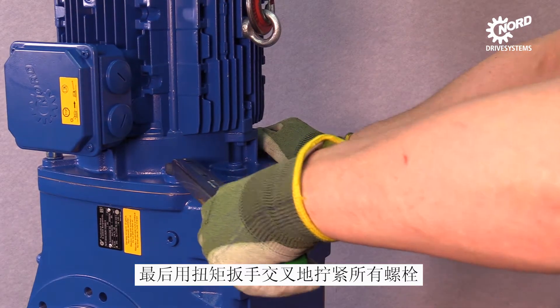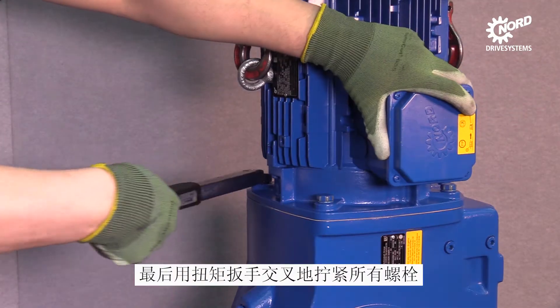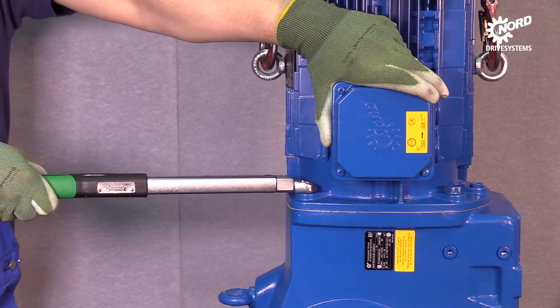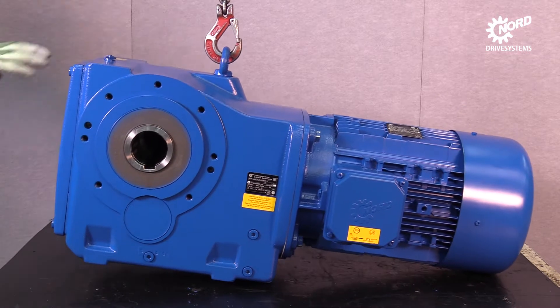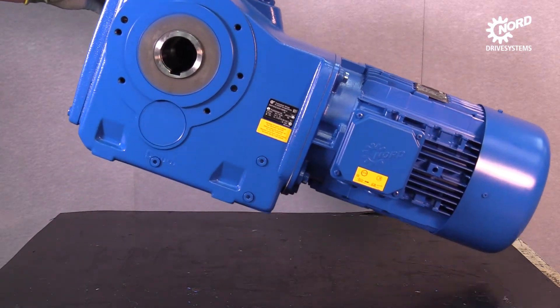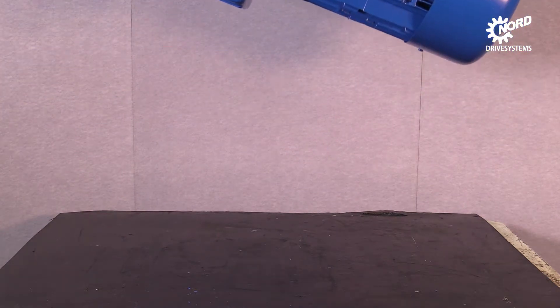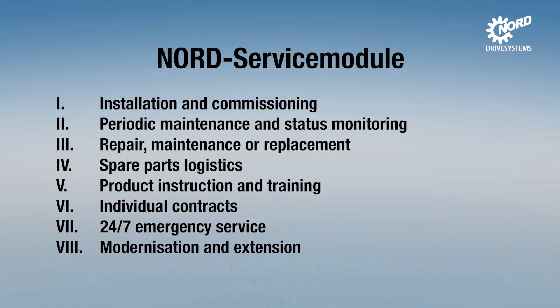Tighten all screws crosswise with the torque wrench.